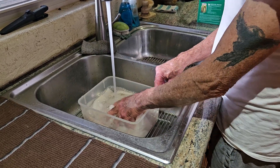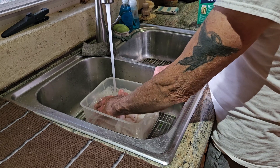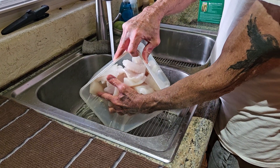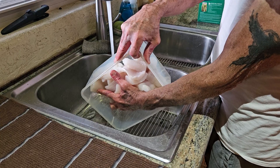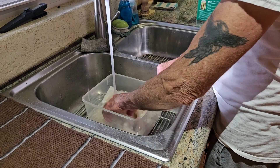I don't leave it in the salt water very long, as you saw. You don't want it to get salty tasting, but it really does leach out a lot of whatever's left of the blood and stuff.